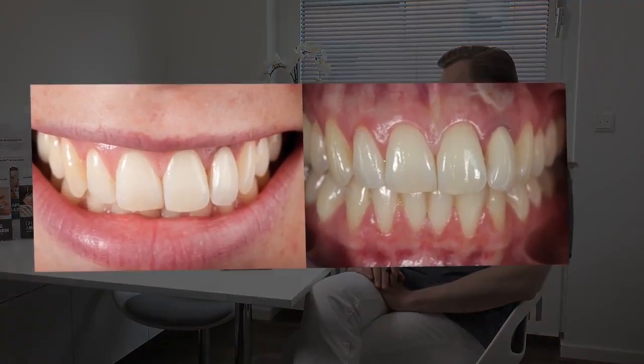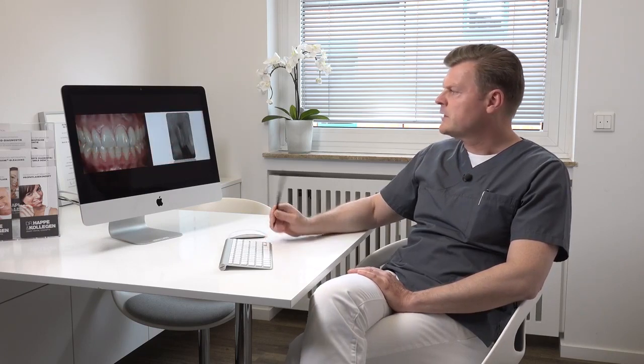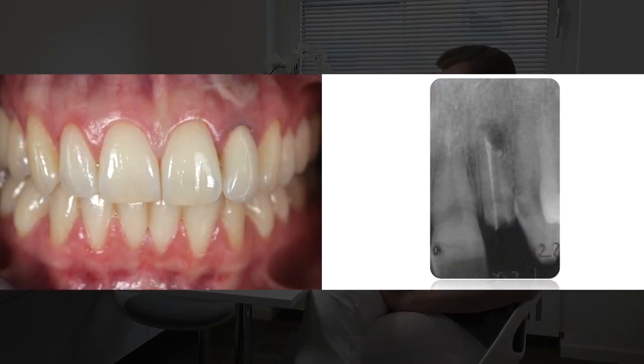I would like to show you a case of a patient. It's a 30-year-old woman that presented in the office with a failing lateral incisor in the anterior region. You can see on the picture it's the left lateral incisor, and on the x-ray you see a failing root. We were not able to restore this root anymore with a crown, so we planned to take it out and in the same session place an immediate implant.